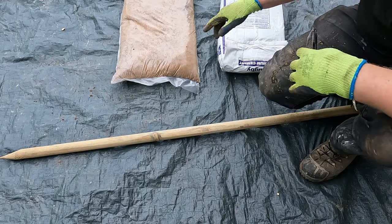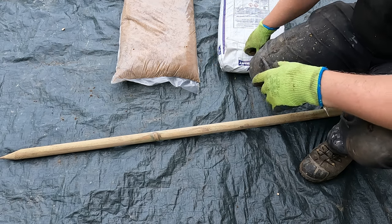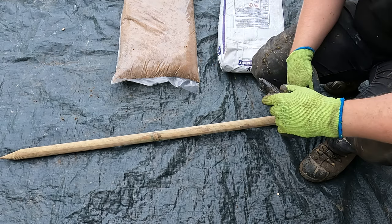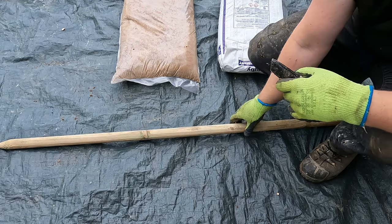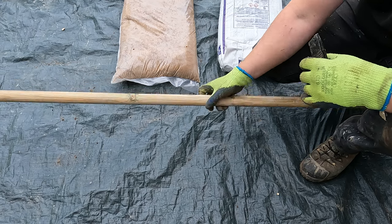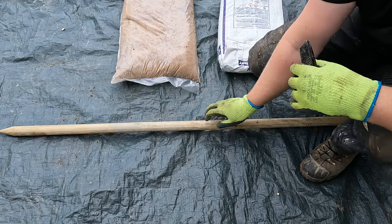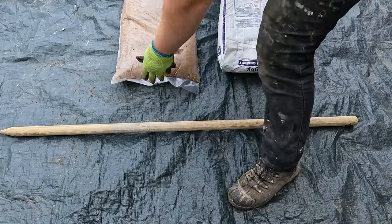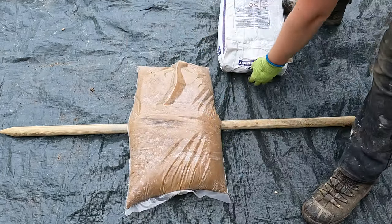Splitting a bag of sand or cement in half is actually really easy. I want to show you how I go about doing it and get it pretty much bang on without spilling anything. I want a nice strong bit of wood like this — it's a tree stake. I lay the bag of sand over the middle.